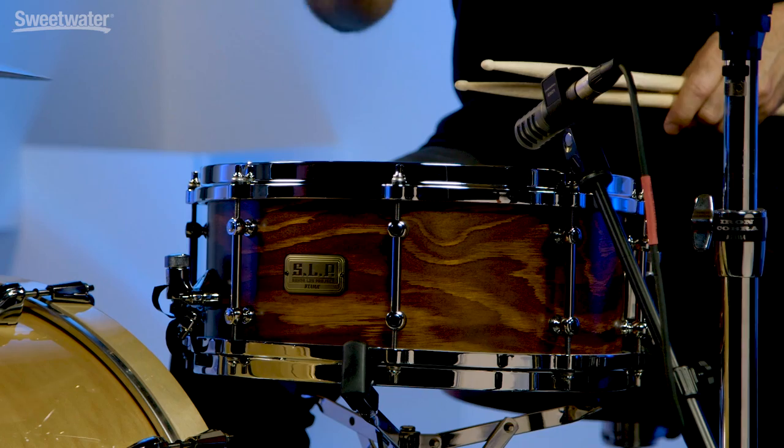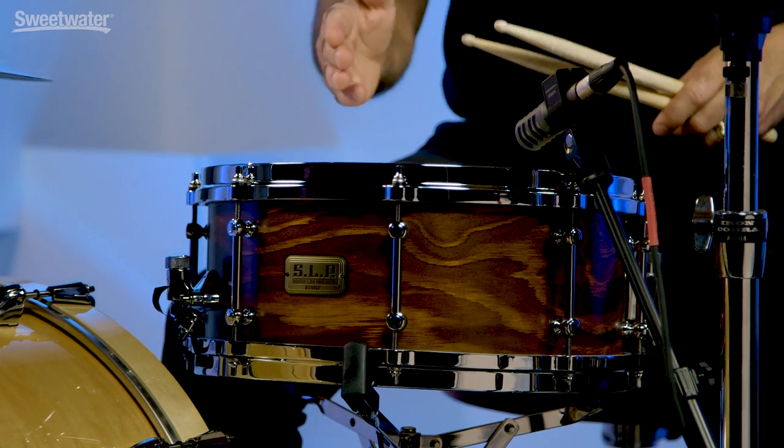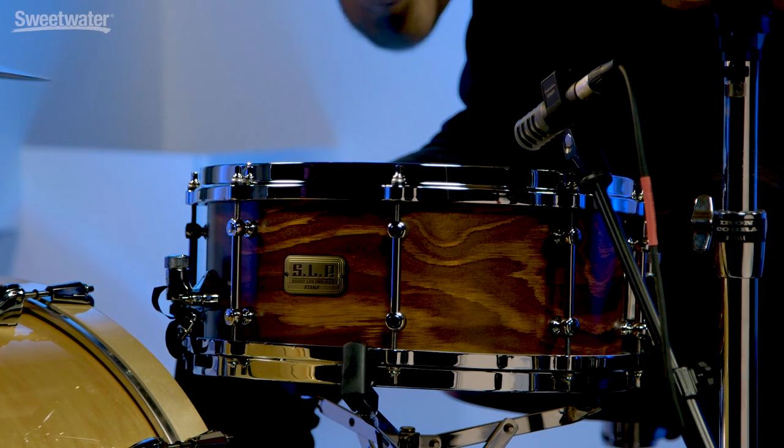This Spruce Snare Drum is eight plies, seven millimeters thick, comes with eight lug die cast hoops, and it feels really good under the hands. Let me show you what I mean.